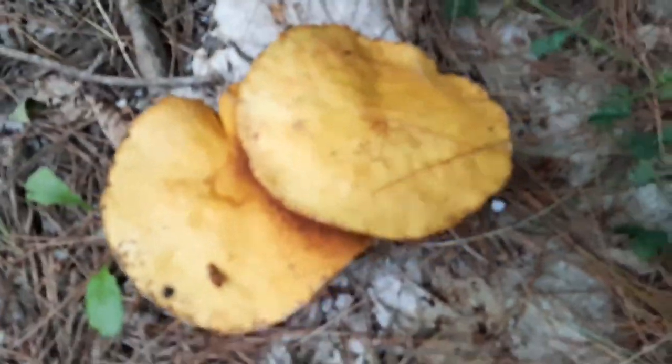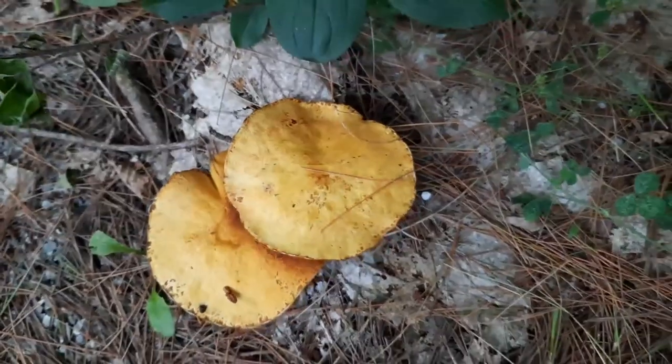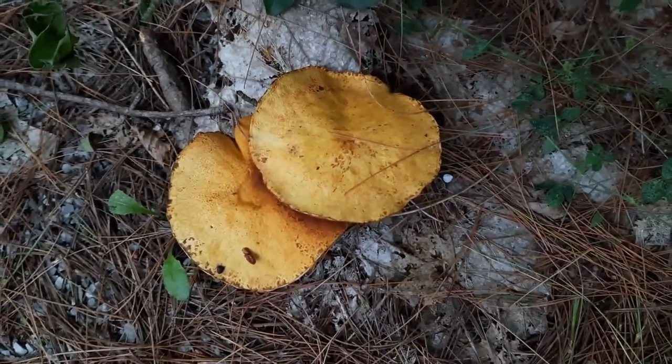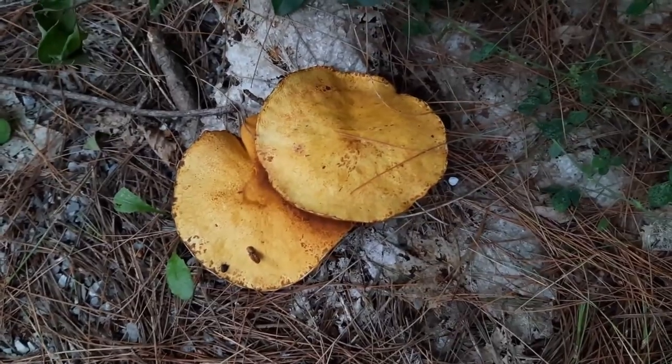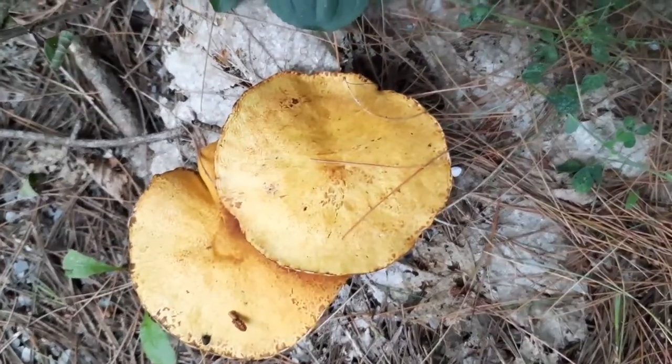This is an older specimen, so this cap is quite large. The caps grow from anywhere from three to ten centimeters, which is one to four inches, and this one right here is four inches very easily.